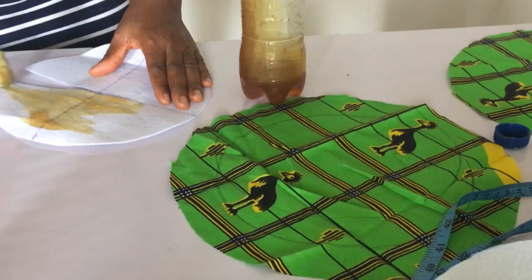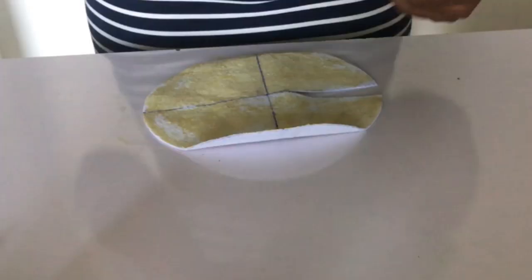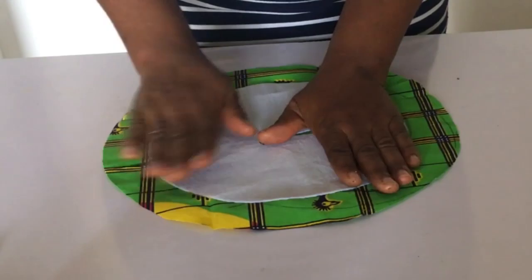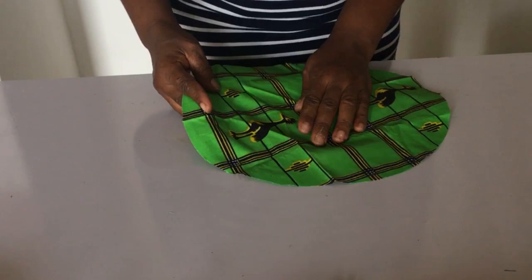Once you spread out your ever-stick on it, you can take your Ankara and just drop it on top like so, and straighten it all out with your hand. Alternatively, you can put your ever-stick just at the edges of the wording — this is what I did for the second one — and place your Ankara and smooth it on top of the wording.